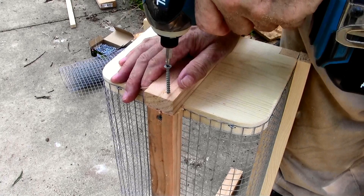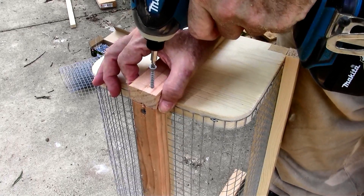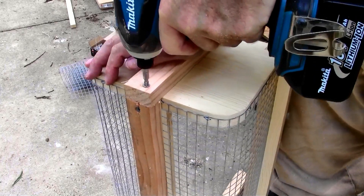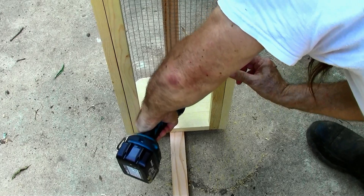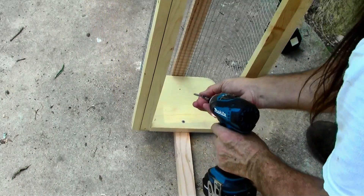More than once I've run into a screw or a nail and had to drill a new hole. Galvanized deck screws — one on the outside into the other piece of 2x4, and two on the inside to hold it in place.